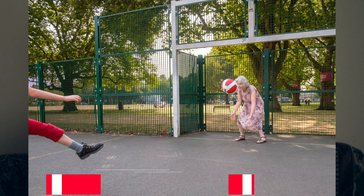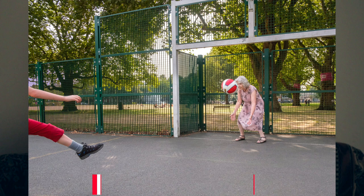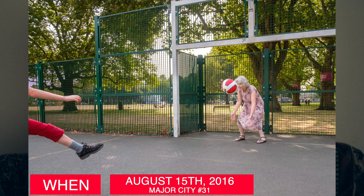I made this photo in London, England, in the UK at London Fields — a park in Hackney. It was back in 2016, August 15th. This was back when I was first starting the major city work; this was major city number 31 on that project.